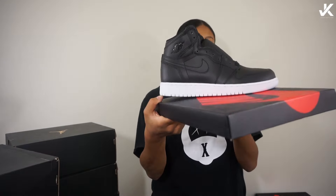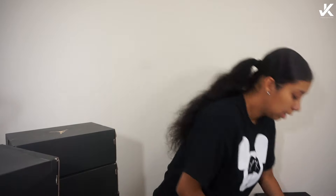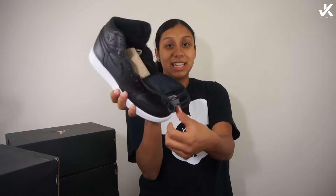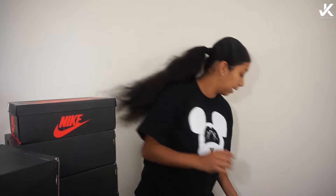All right, moving on to my Ones — I still have my Cyber Monday ones. These are so dope and as you guys see, I hate lacing my shoes — that's another reason why I haven't worn them. And then I still haven't worn these babies either. I said I don't like lacing too much, I ain't got time for that.